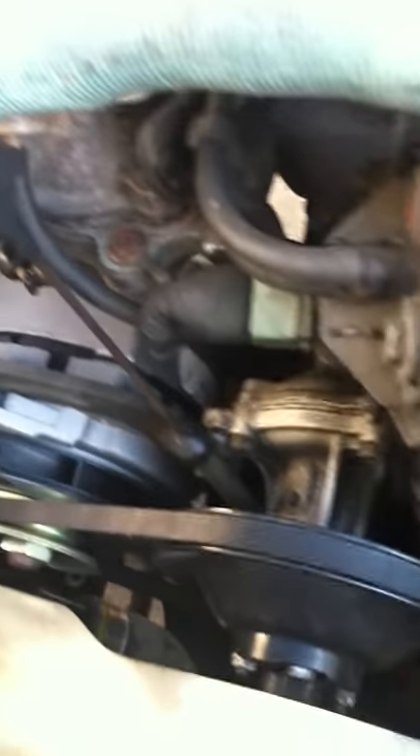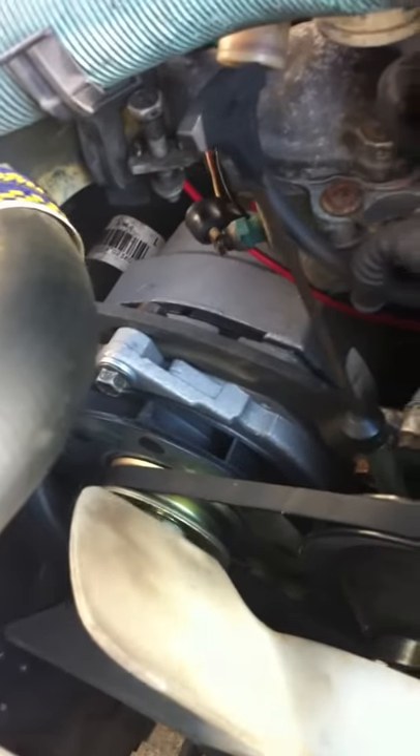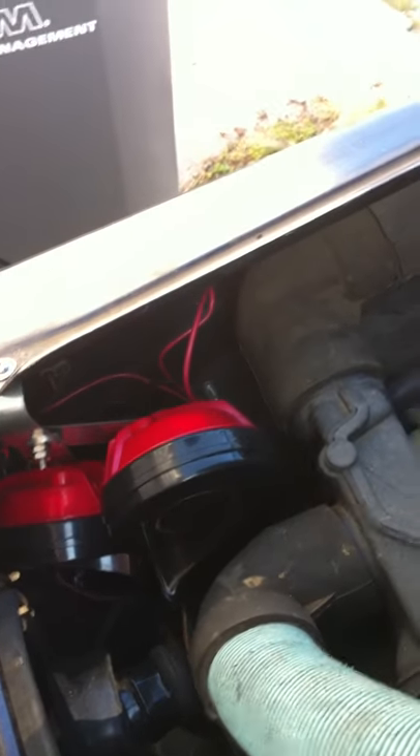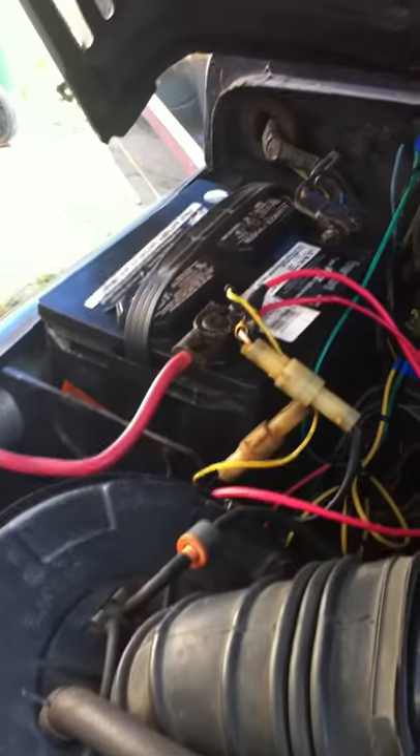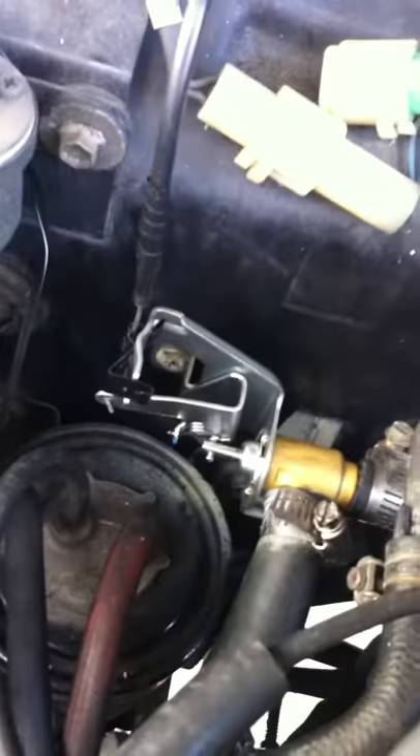New fan belt. New upgraded alternator — it's 100 amps, I believe. New horns. New battery. They're clean. You can see there's no rust, no oil leaks. It's rock solid. New valve for the heater, just put that in about three months ago.